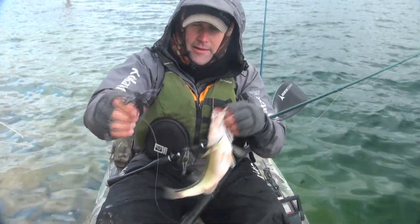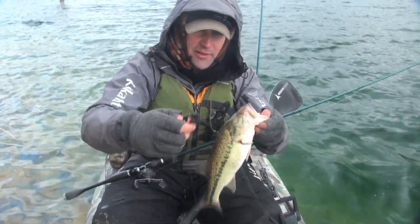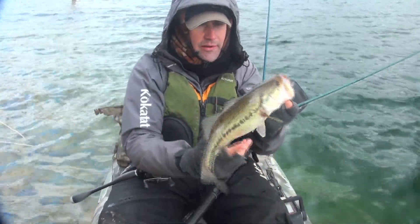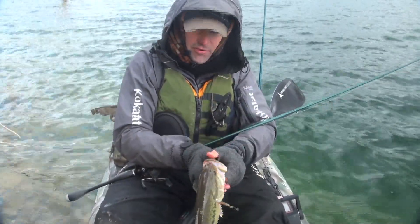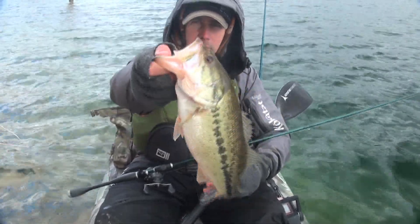It almost always gets them in the corner of the mouth. Something about the dragon head shape just kind of turns the corner there, which is nice. You hardly ever gut-hook a fish on a dragon head — always in the corner of the mouth.